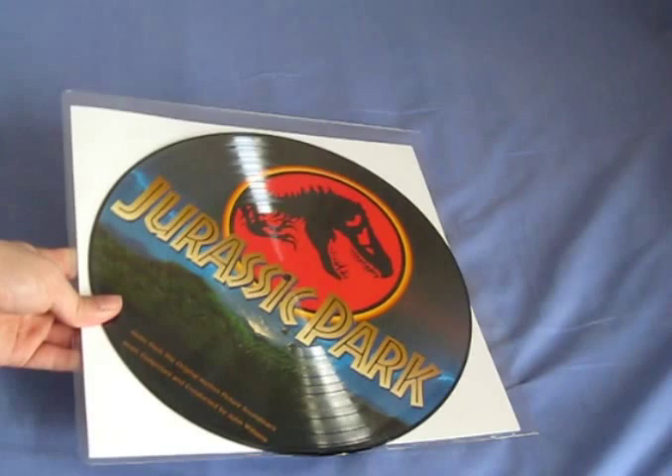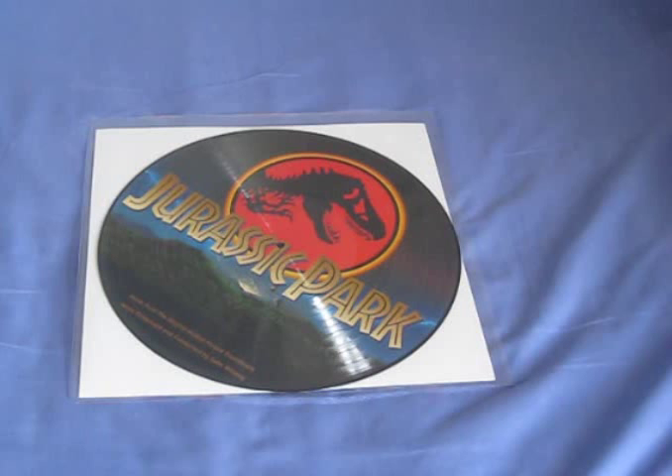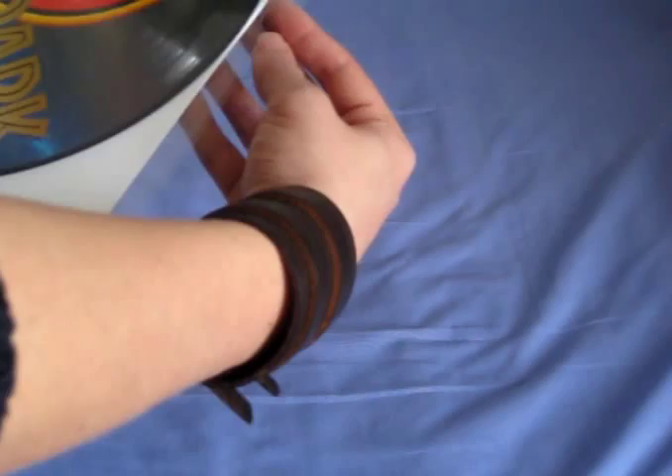Today I'm in fact looking at this — it's the Jurassic Park picture disc LP of the soundtrack. Now I was very lucky with this one; I managed to pick it up for 20 pounds. Usually these pieces can go for anything up to 60 or 70 pounds.